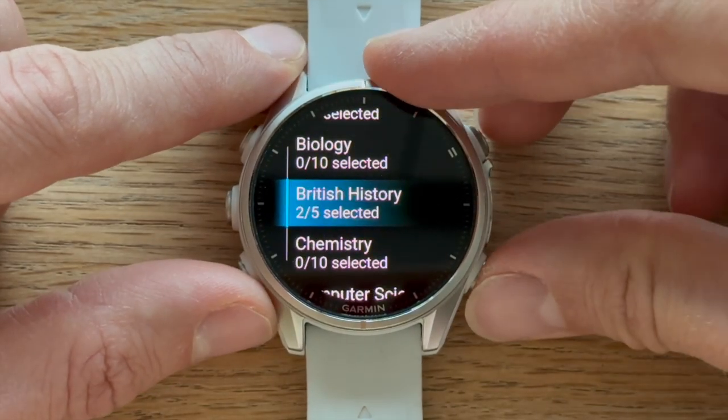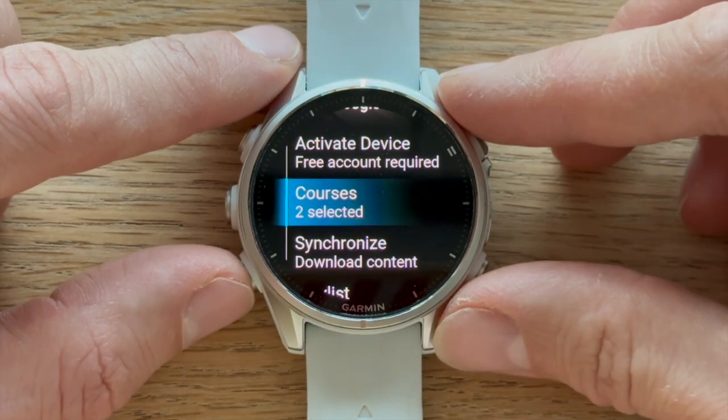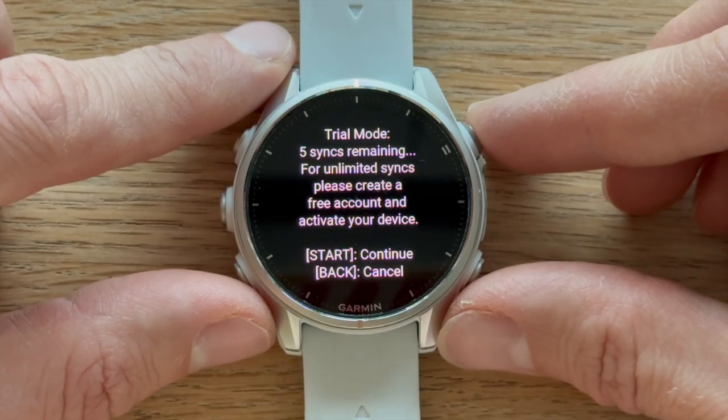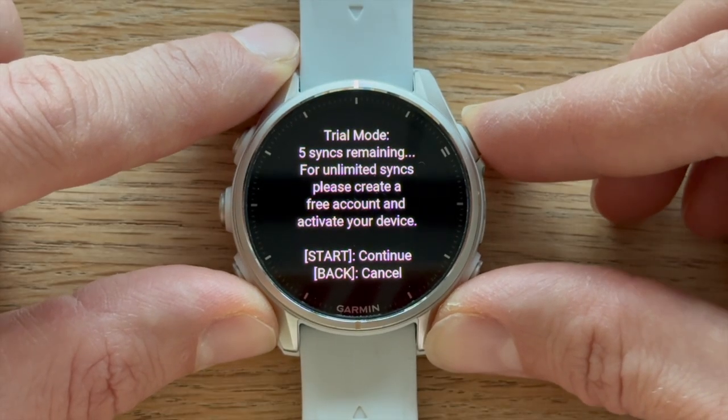Once you've selected your courses, head back to the main menu and tap Synchronize. If you're trying the app for the first time, you can use it without creating an account.